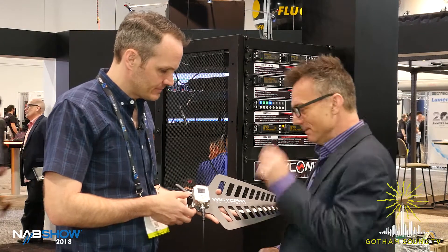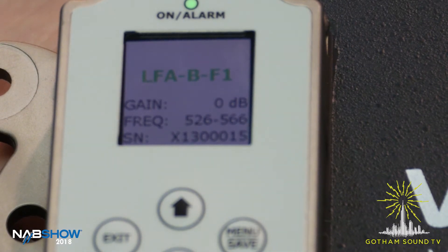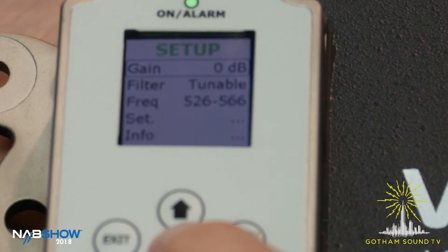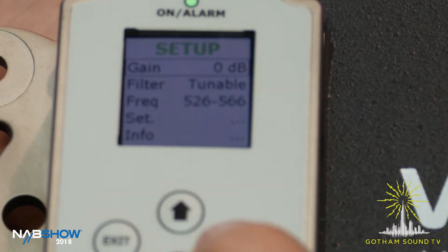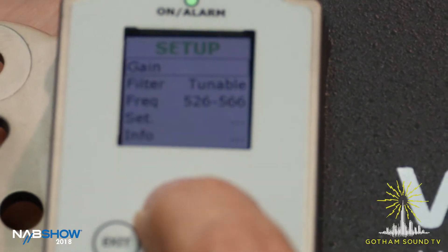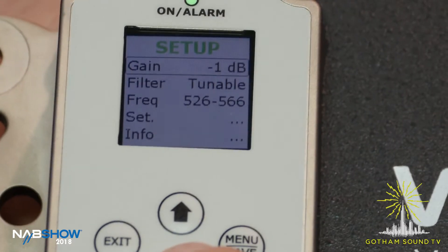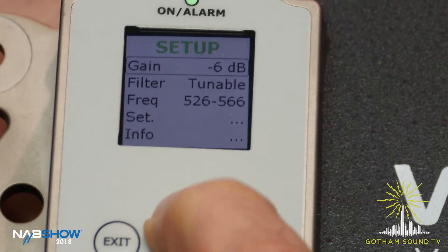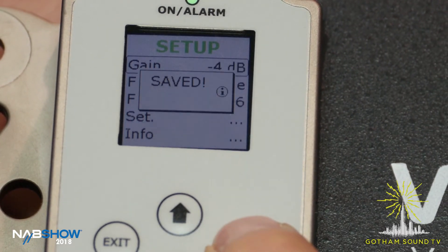So show me a little bit about how this works. Sure, I'll walk you through the menus. To change any parameter on the LFA, you scroll up and down the menu. If you want to change gain, hit menu to enter that parameter — it blinks — and you can make the change. It goes from minus 12 to plus 27. To save, just hit the menu save button and it's saved.